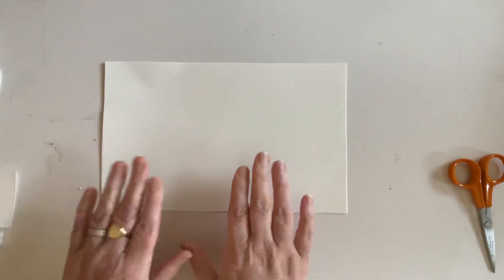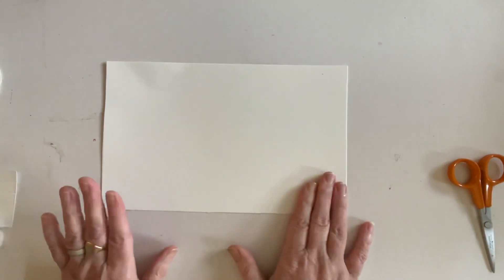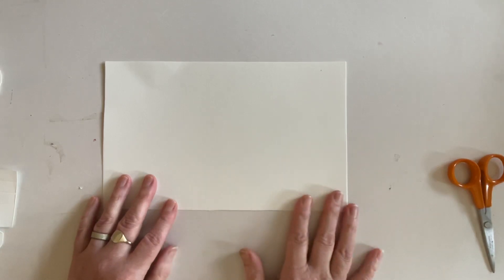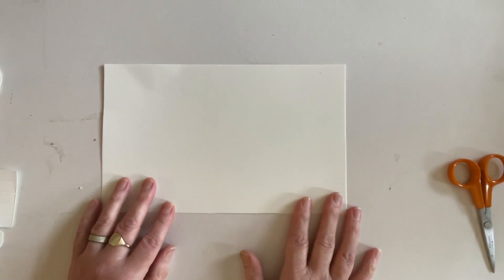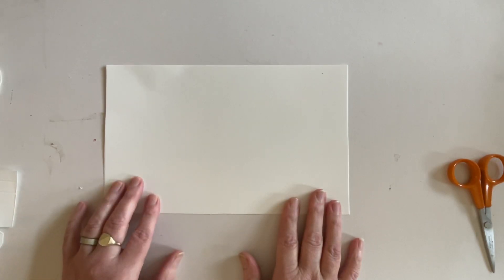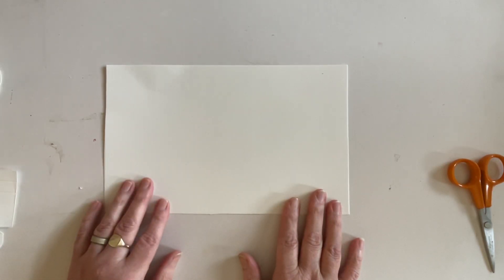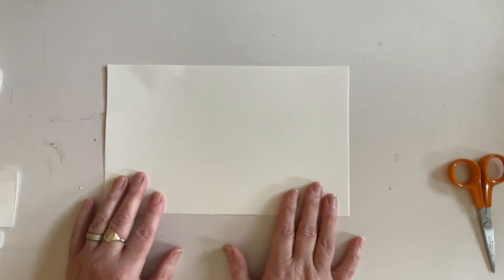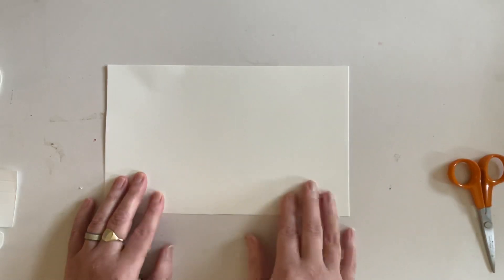I'm just going to pop the box on the floor out of the way so that I don't knock it over. You will need a base - this is a constructed element. When I did mine I did it with an A3 card, but I realised not everybody has A3, so I redesigned it so you can use an A4 card. You need to cut your base down to ten and a half by six and a half inches, and I've already done that.